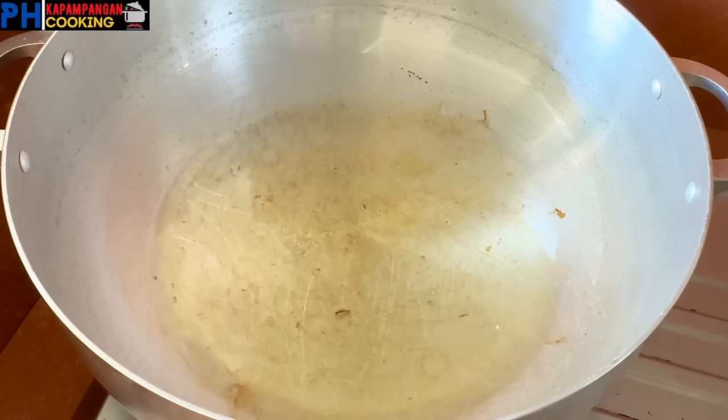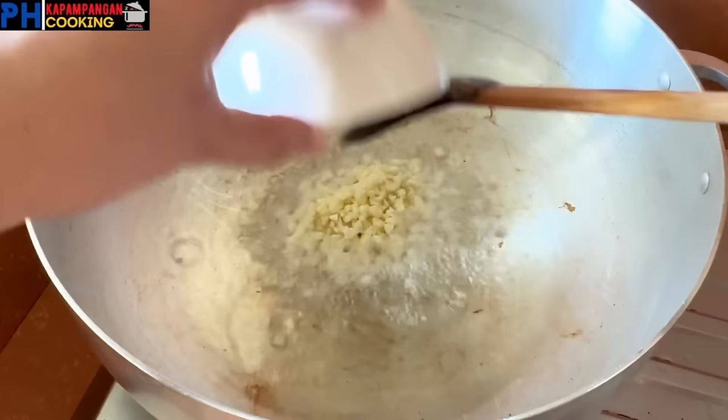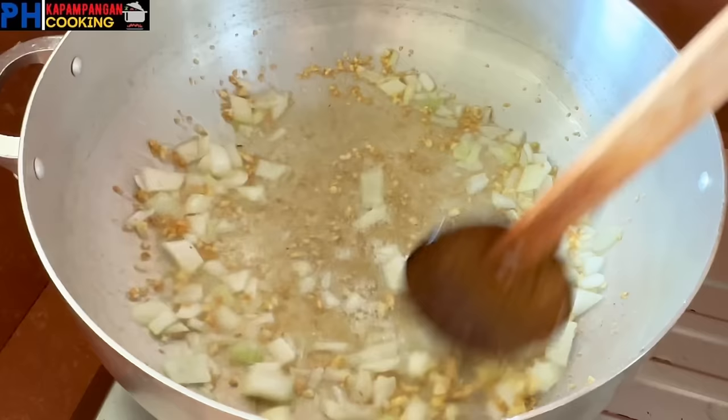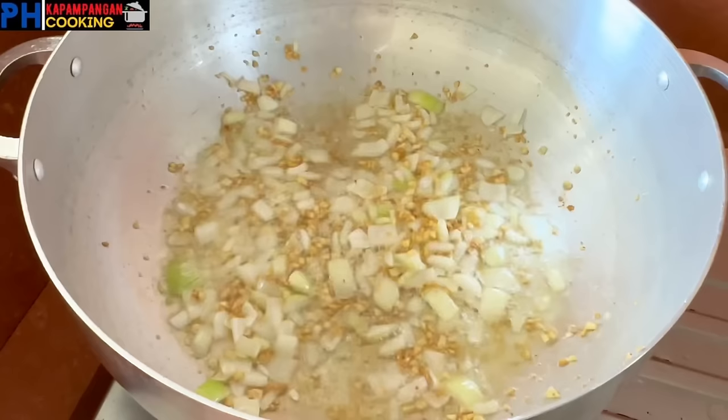Babuwas na lang natin yung mantika natin at magigisa na tayo. Ilagay na natin yung ating bawang. Kalahating ulo ng bawang yan guys, or mga 6 to 7 cloves na bawang. Kapag golden brown na yung bawang, isulod na natin yung sibuyas. One medium size na sibuyas yan guys. Ituloy lang natin yung pag-gisa ng mga 30 seconds, or hanggang sa lumambot or magtransparent yung ating sibuyas.